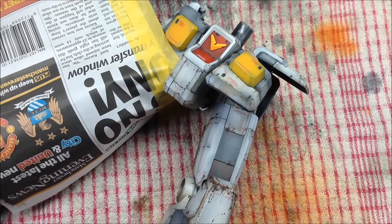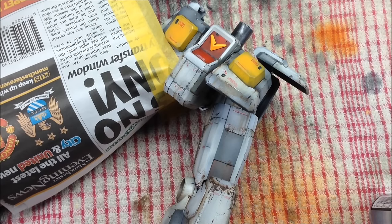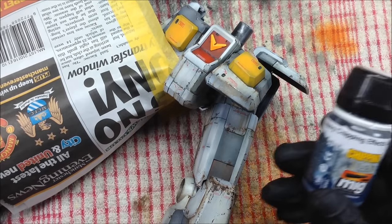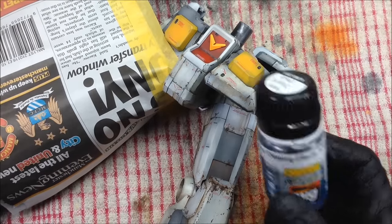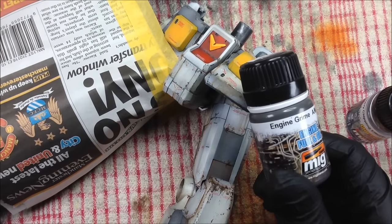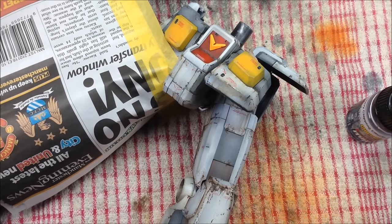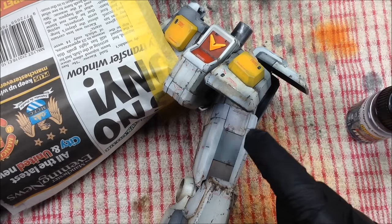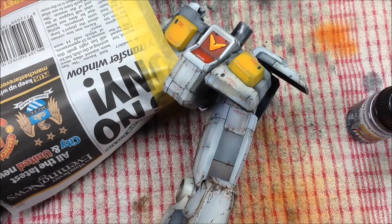We're going to start off with a new technique which we're going to be applying to the tops of the legs and the feet. We're going to be using the heavy chipping effects from Ammo of MIG and we're also going to be using good old-fashioned engine grime. We're going to be putting some filthy effects here around the crotch, on the other leg, and then on the feet.